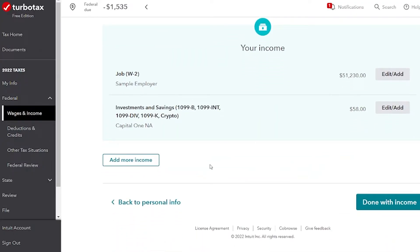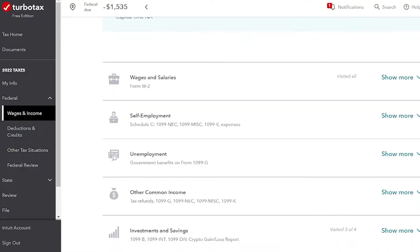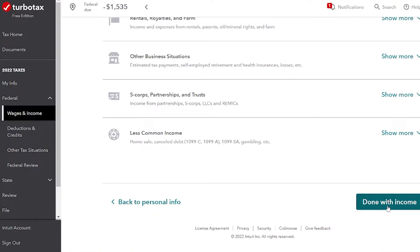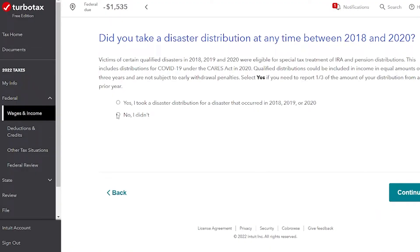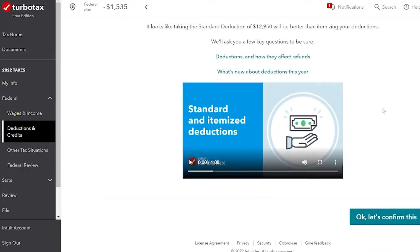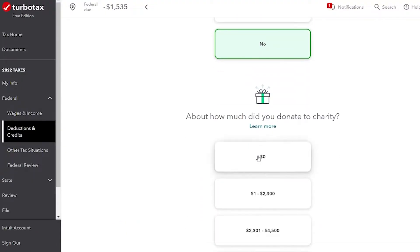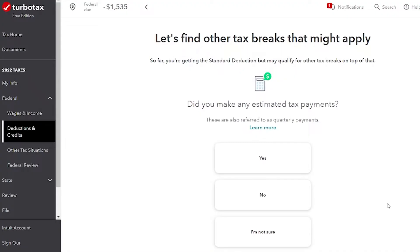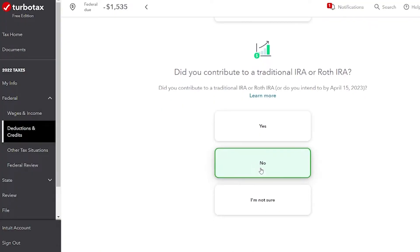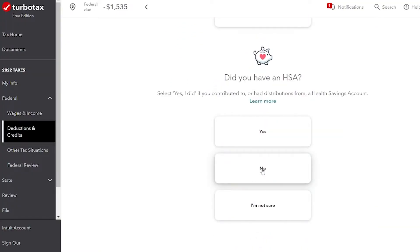John's all done with income, but if he had any other kind of income, he can find the type of income listed by form number. This is asking about a special situation that does not apply to John, and most of these questions you're going to say no to. He didn't do anything with virtual currency. Now it's going to find deductions. None of these deduction options apply to John. He did not make any estimated tax payments during the year, did not contribute to a retirement account, didn't go to university, and does not have an HSA.